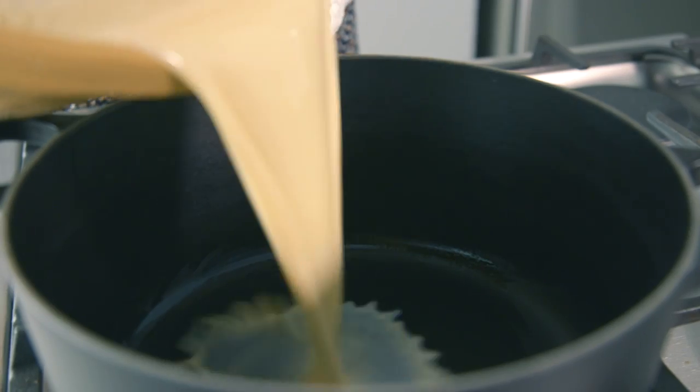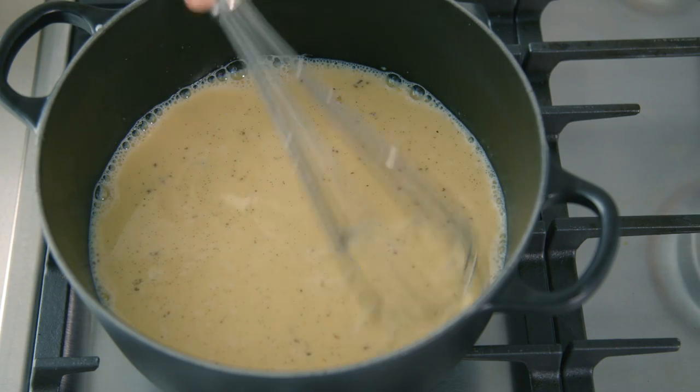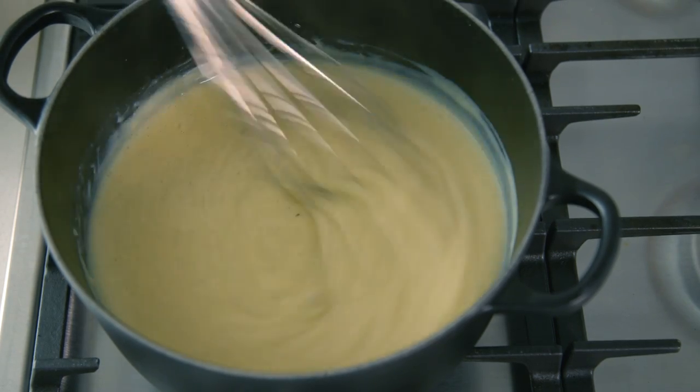Slowly pour the milk over the eggs and mix well. Pour the mixture back into the pot until it thickens. Don't forget to stir — stir, stir, stir, and stir.